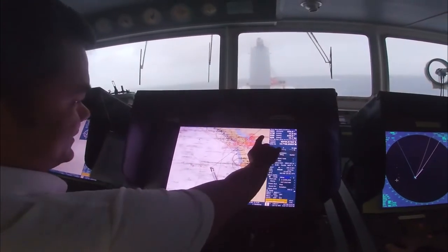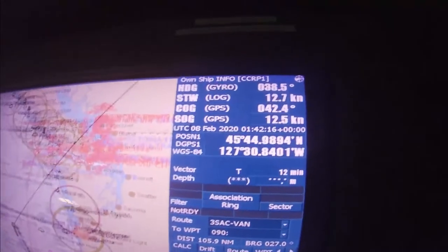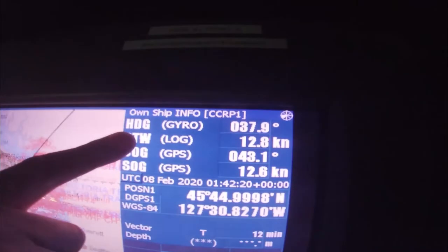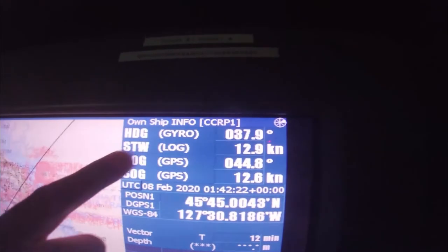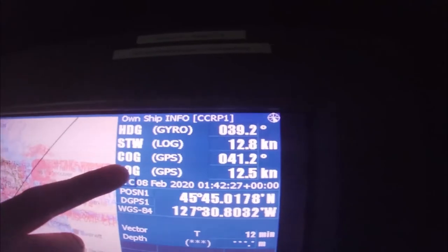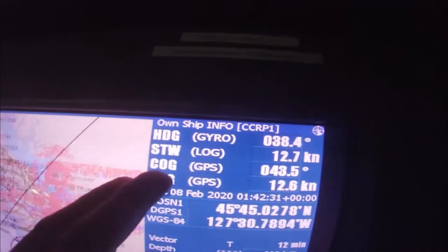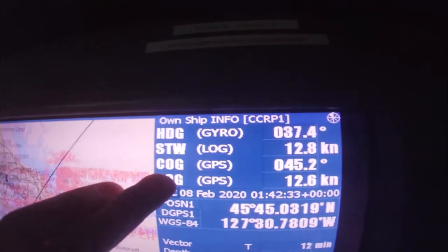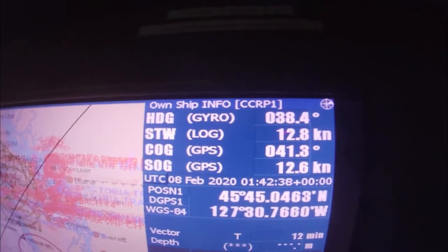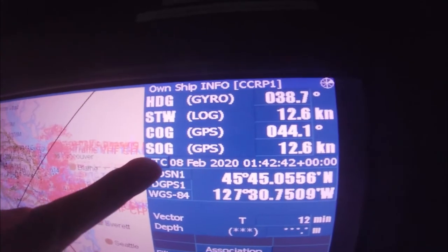This display is complete. Here you can see the heading, the speed through the water, course over ground, and speed over ground. This is the heading by gyro, and this is the speed through the water — the log speed. This is the course over ground, which is the actual course the vessel is now heading.